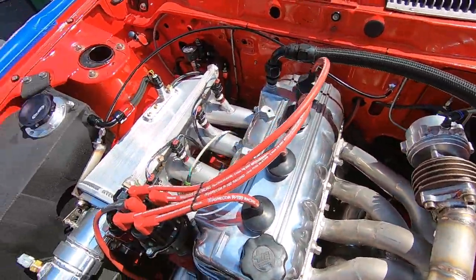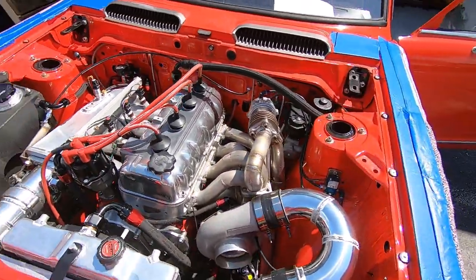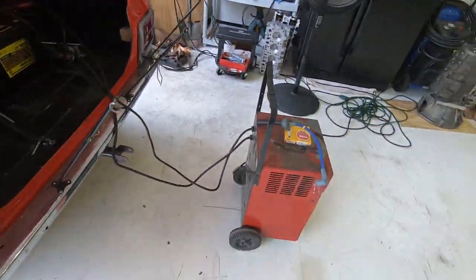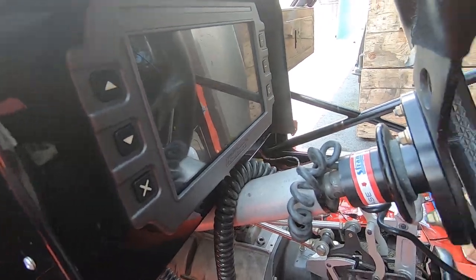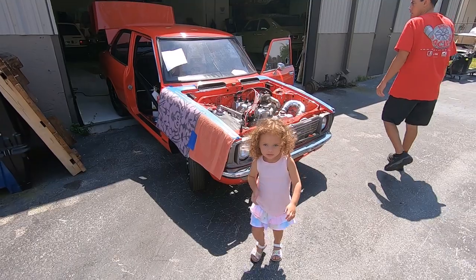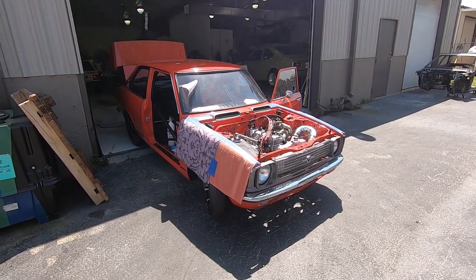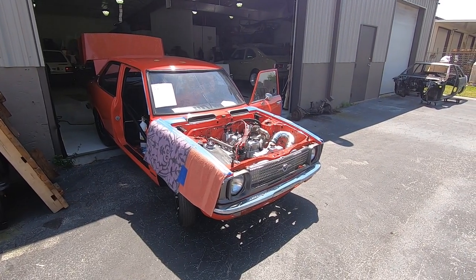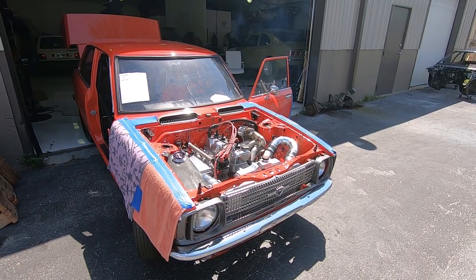Alright, got spark plugs in - no fuel leaks, everything's in. Got my helper here. She's ready to go - about to hear this thing fire up for the first time. Charging the battery real quick. We're going to run a 16-volt system but just have a 12-volt on there for now - I'm gonna order the 16-volt battery this week. Got ignition, that's the fuel pump, ignition's on. Let's see if it starts.